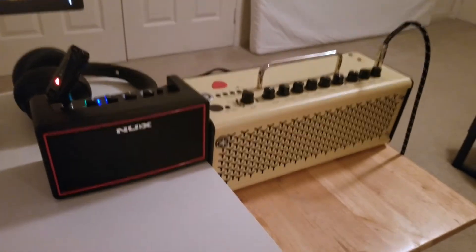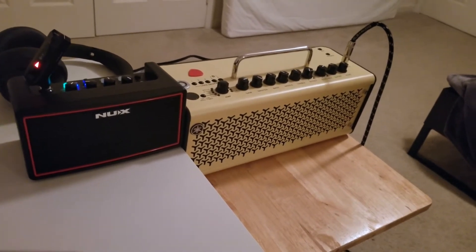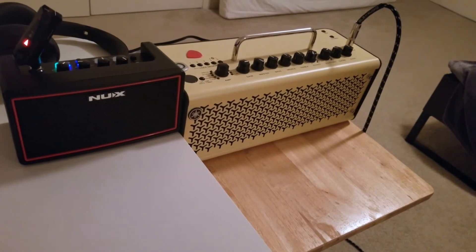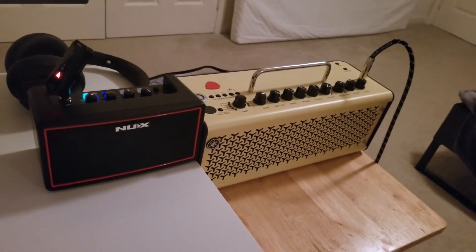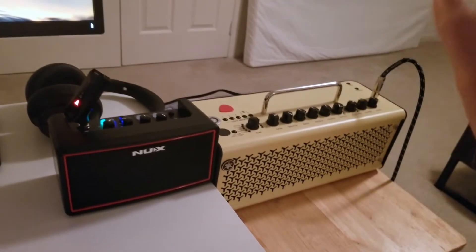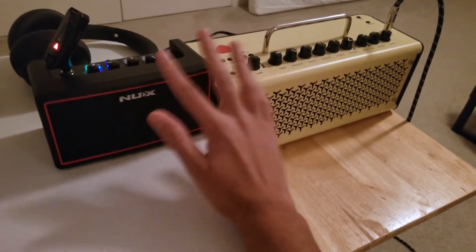In terms of sound quality, it sounds very similar to the Mighty Lite BT — a bit fuller, but that's about the best I can say for it. Compared to other amps, it doesn't stack up as well; for example, the Boss Katana Mini sounds significantly better side by side. Compared to the THR, there's no competition — the THR has much more bass response and a fuller sound, while the Mighty Air wins on portability.